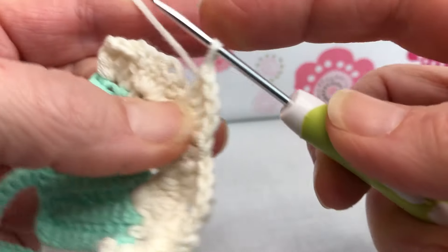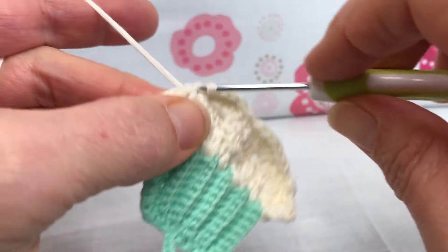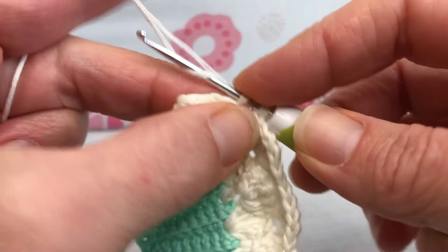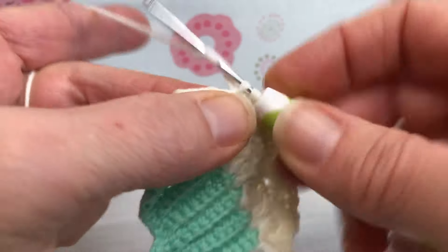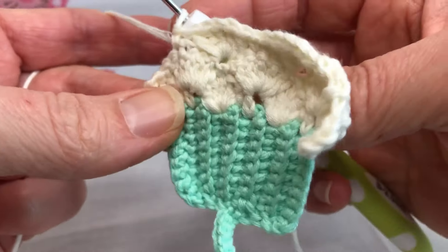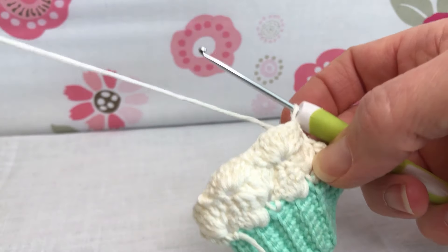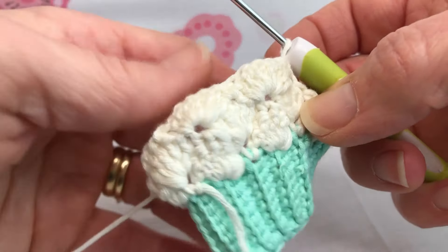Then we skip two — one, two — go into the next one, give it a single crochet right there. And that's the end of row three. We're going to turn our work because we need to work back the other direction.